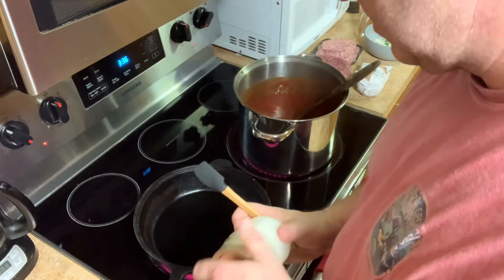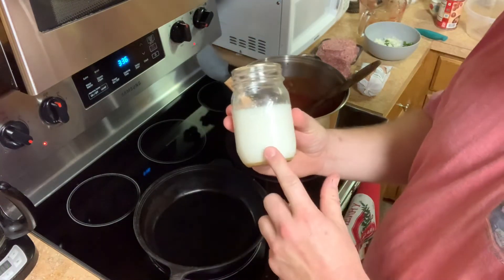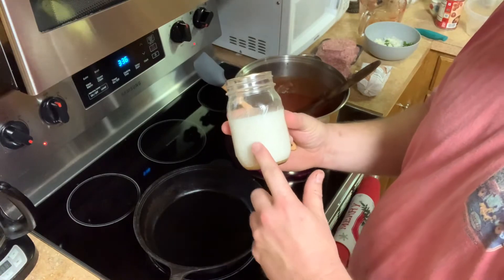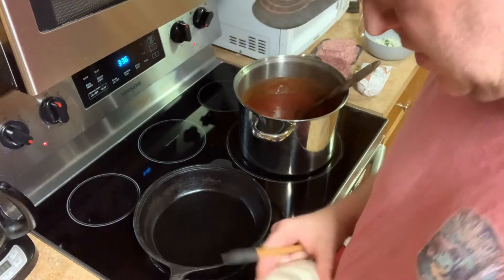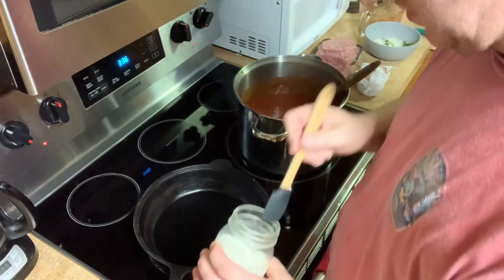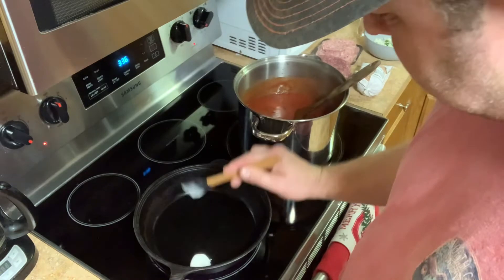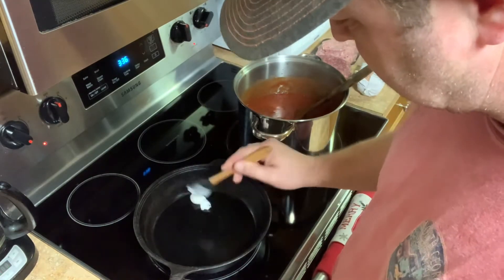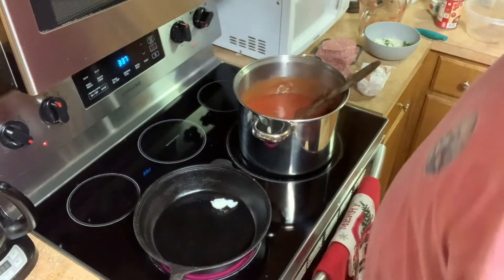If any of y'all know me, y'all know this is my favorite part. This is rendered leaf lard from our pasture pigs that we raised. We've got a cast iron skillet here and we're going to get this bad boy greased up pretty good. Look how good that is — that's better than Crisco. Get that pan all coated up. The first thing we're going to do before we put all this good meat in here...